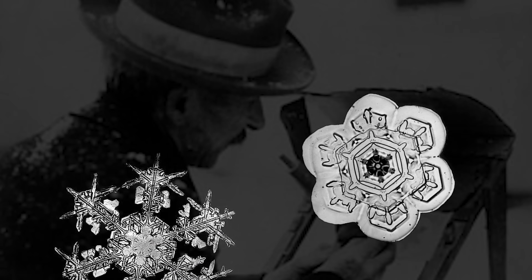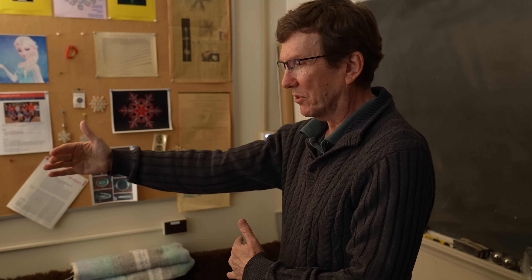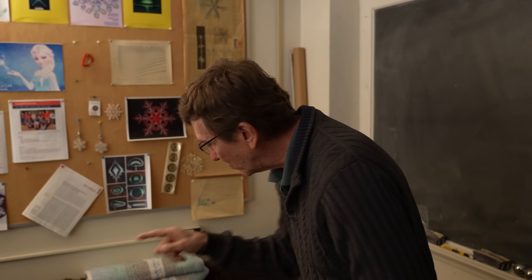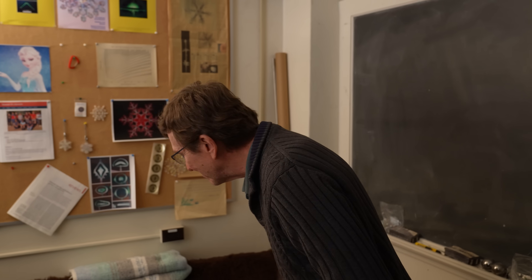But most snowflakes don't look like the ones Bentley photographed, because he selected only those in pristine condition with uncommon beauty and symmetry. When you're looking for snowflakes, you take a big piece of cardboard, and you just glance at it — crap, nothing, brush them aside, more, no. Each brush is a thousand snowflakes. They're hard to find — literally one in a million.